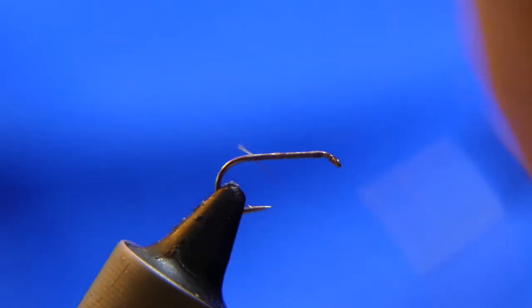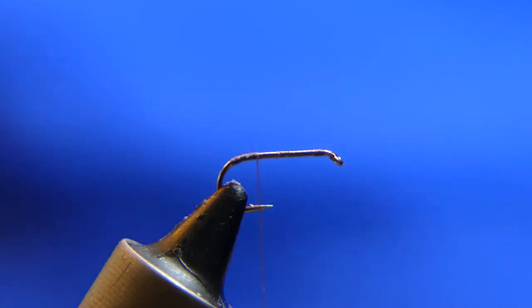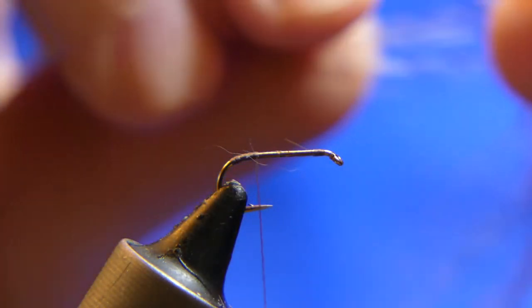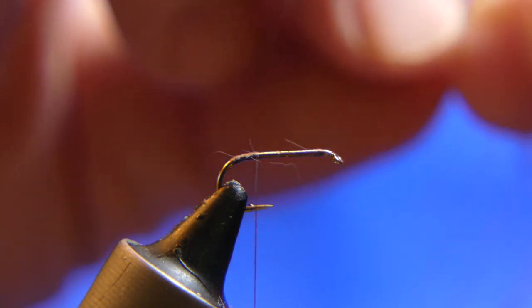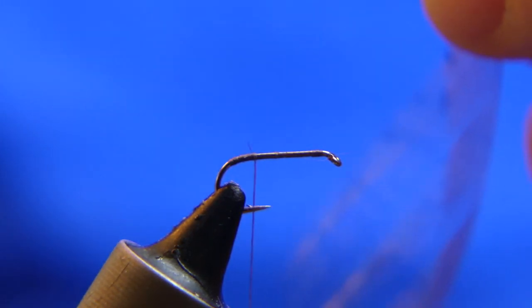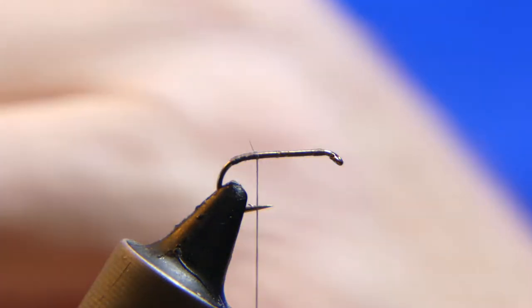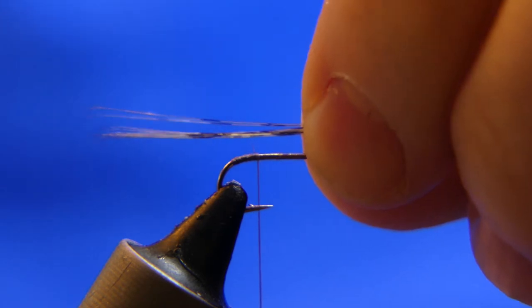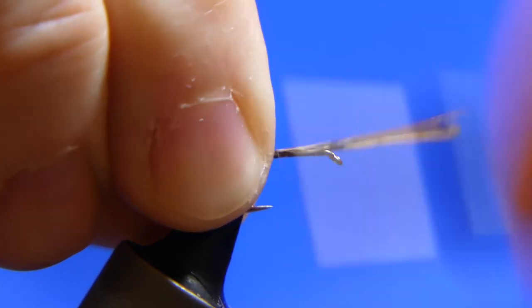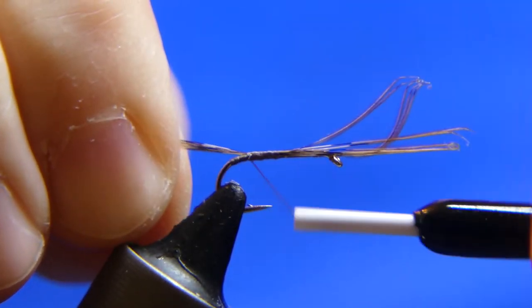Let's nip the tag end off. We're going to wrap it back to about the top of the bend of the hook and back up. What we are going to use for the tail is this Coque de Leon — it's actually a pretty nice feather. I got a whole cape or saddle of it. The original recipe says: tail, brown hackle barbels. These are pretty brown, and you want it to be about the same length as the shank of the hook. Go ahead and tie that in. I like to pull it my way just a little bit as I'm tying it in — thread's pushing it, I'm pulling it, and it ends up even.